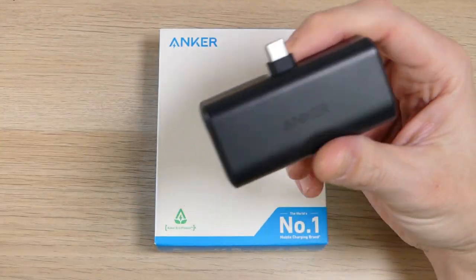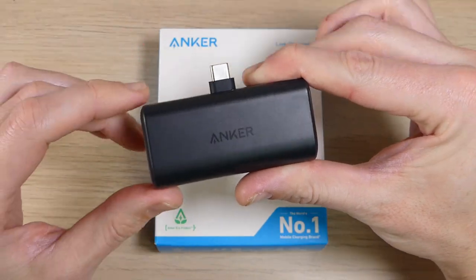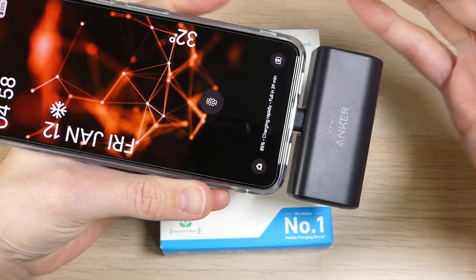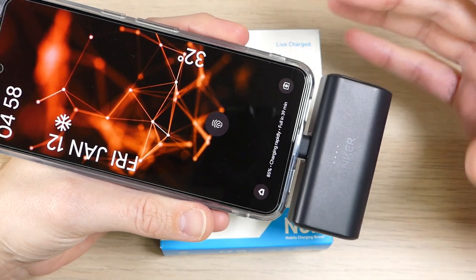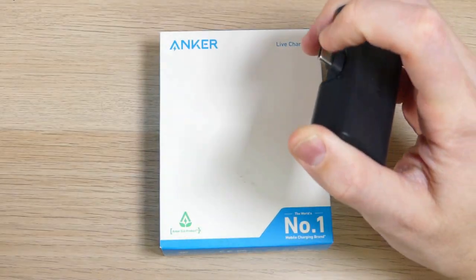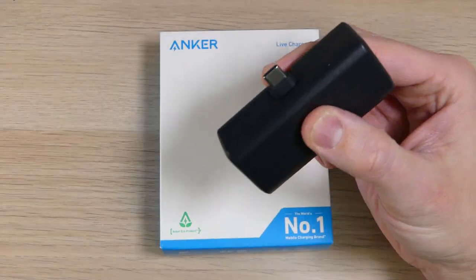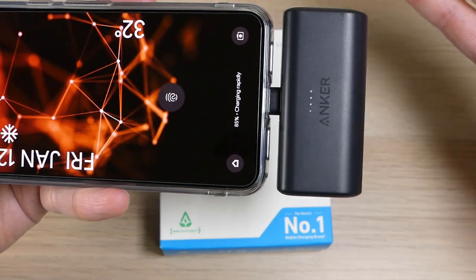5,000 milliamp-hours isn't a ton of battery, and there are other battery banks out there that are much bigger. But where this thing excels is with top-offs. Most of the time when you're using a battery bank, you're not charging from zero to 100% — you're topping off your device before going into a meeting, out on a hike, or out for a meal. You typically don't need a huge, inconvenient battery bank. You need something small and quick, and since the Nano supports fast charging speeds of up to 22.5 watts, you can get a quick top-off and move on without any problems.